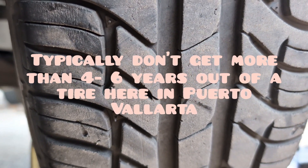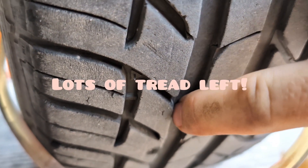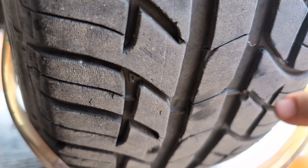Maybe a year and a half, but then I'll replace them. And you can see right here — that right there is what you call your wear indicator.